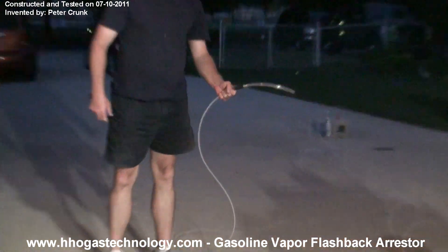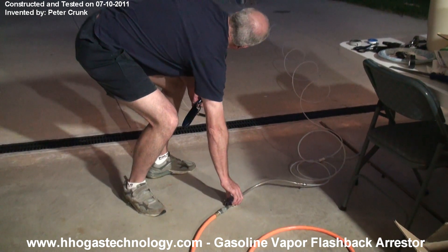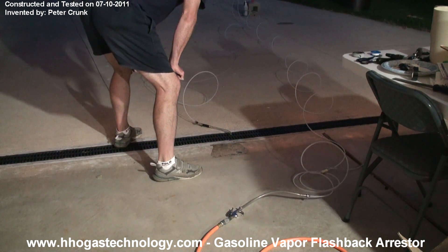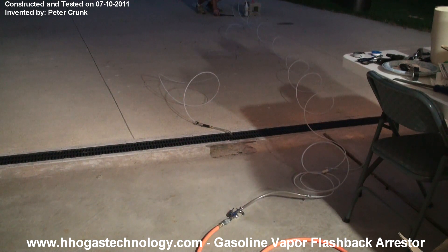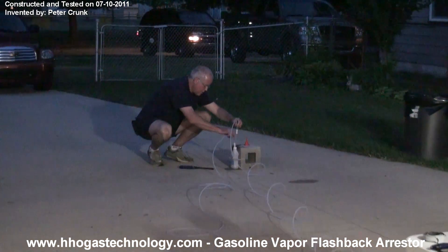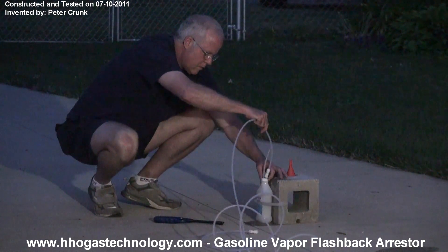There's the Flashback Arrester. Now I'm going to get the clamp. We got gas that came out — that's it. And it will suck the fumes off.